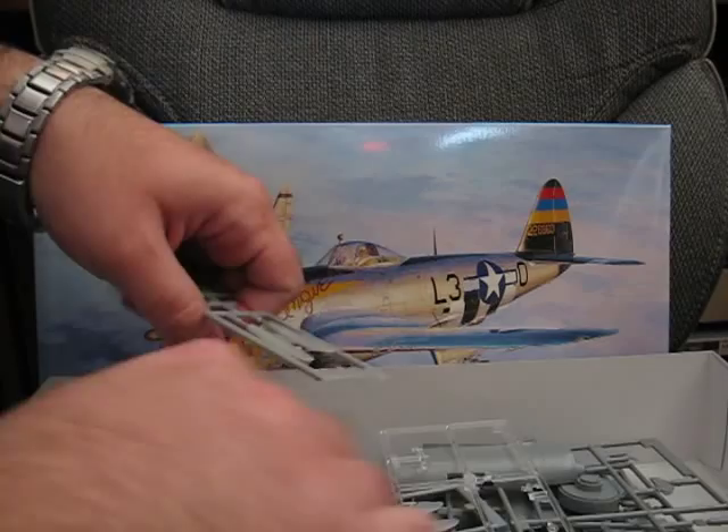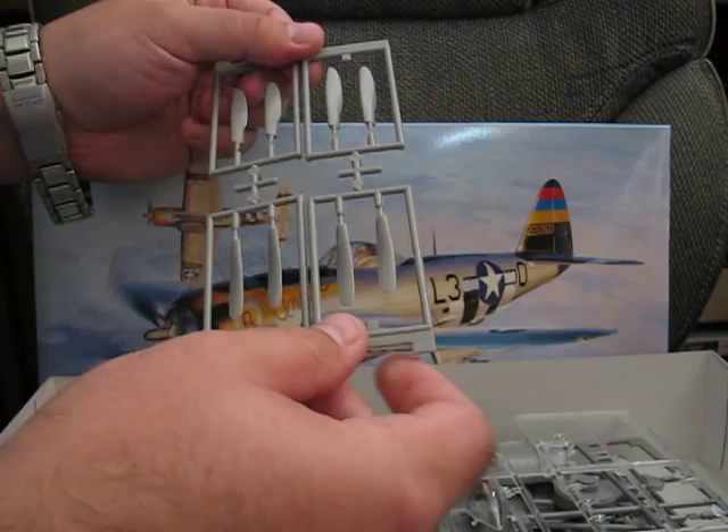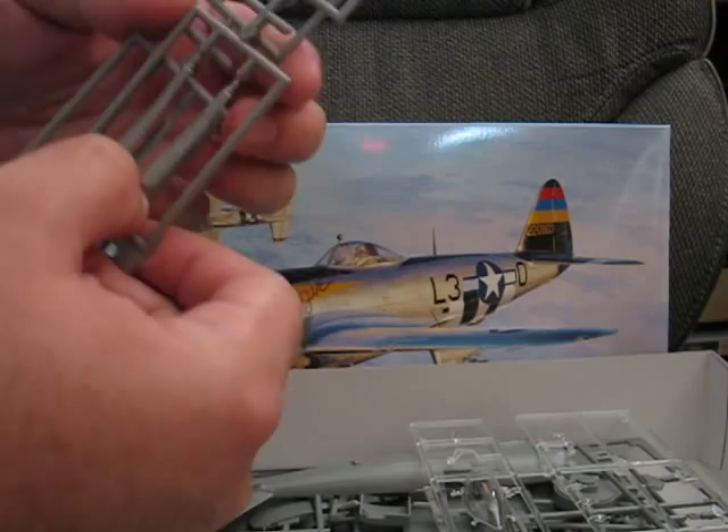One of the nice things about this kit is it does give you two different sets of propeller parts — one with a wider cord and one with a narrower cord, which you can see here, and they do give you a full set.